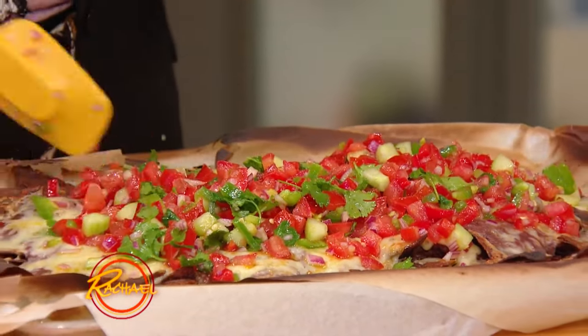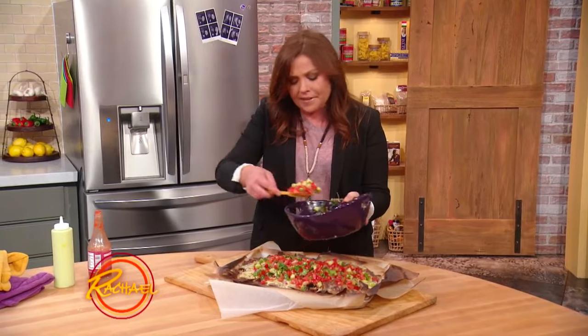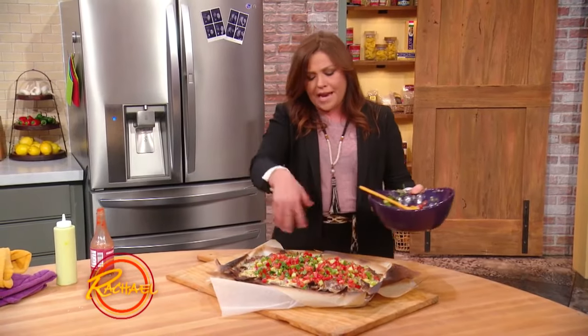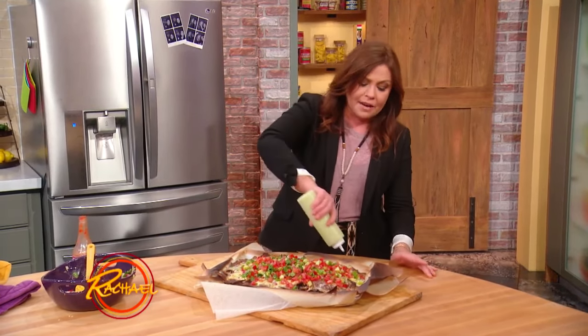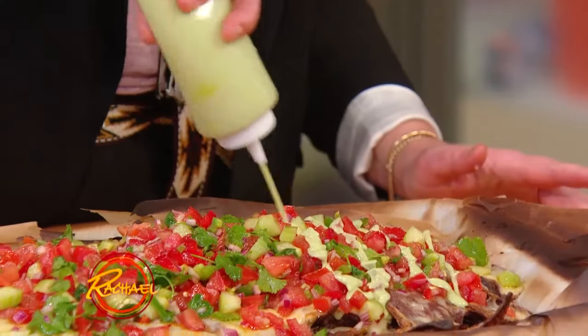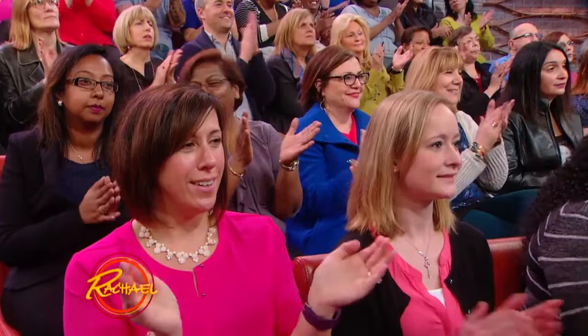There's a little bonus recipe here that I love. When I serve these up, instead of just putting a blob of sour cream in the middle, I take a ripe avocado and put it into the food processor with a little dollop of sour cream, lime juice, and a pinch of salt. I puree that and make avocado cream to drizzle down over the top. I mean, hello!